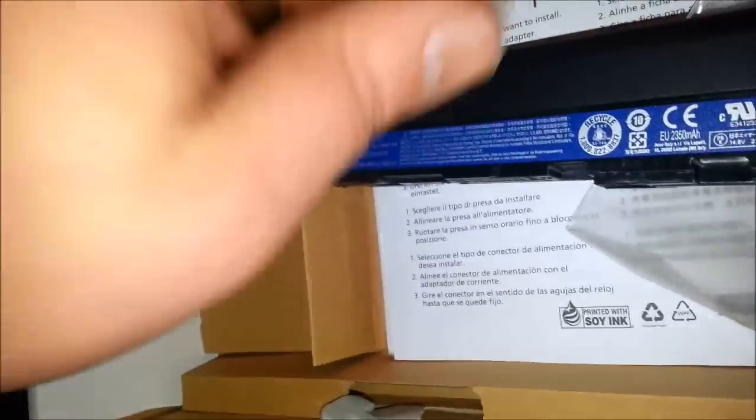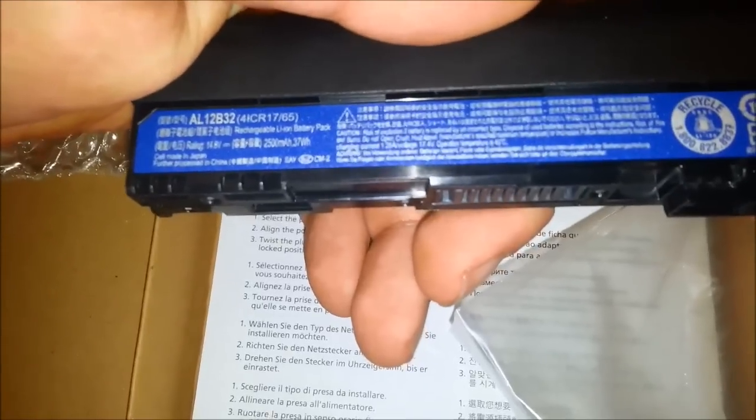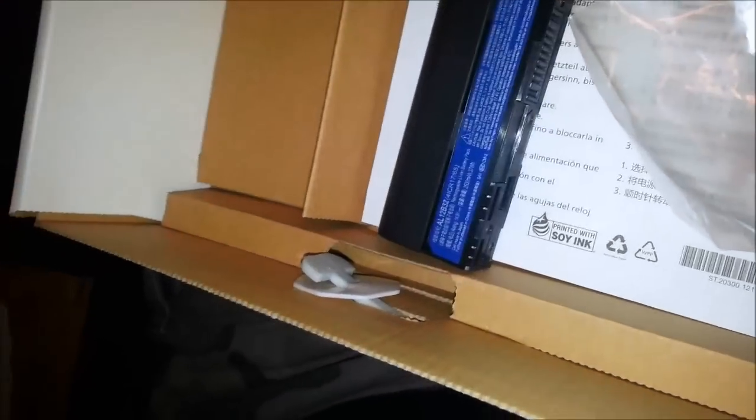The only disappointing thing I've seen is the battery — you can see there, 2,500 milliamps. The phone I'm shooting this with is the Galaxy Note 2, and it has a 3,100. So you can tell the difference there. Let me get the battery in and close this up.